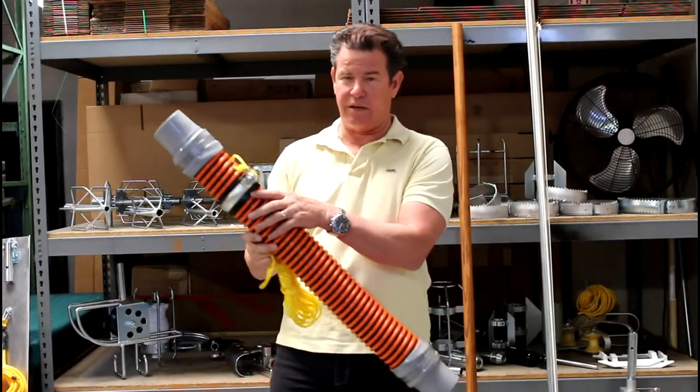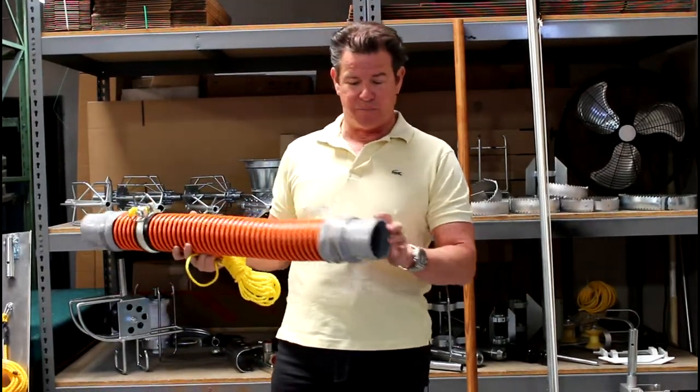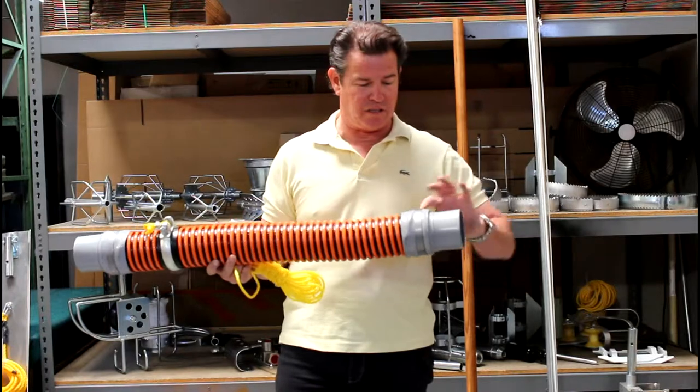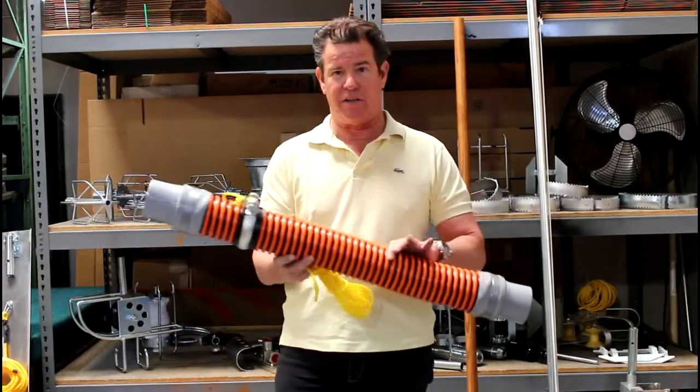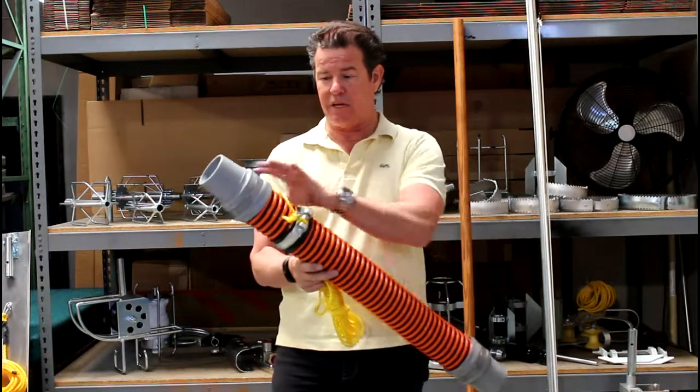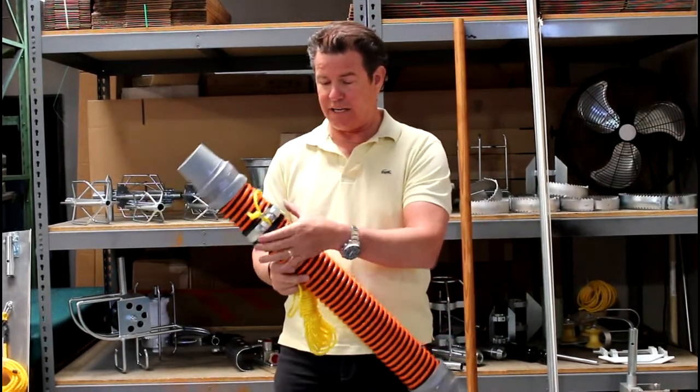This is a fully molded rubber product. You've got the rubber cuffs and they are silicone sealed on the inside and stainless steel banded to the hose on each end, and here we have a rubber protector and a king clamp.